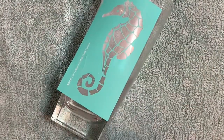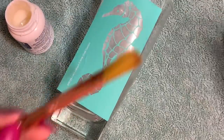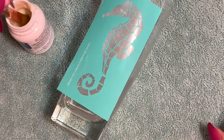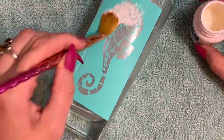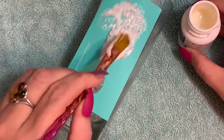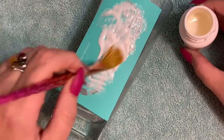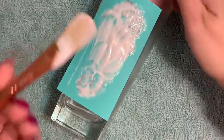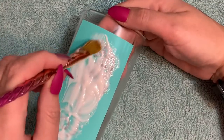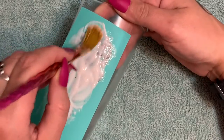Make sure you shake and stir the Armor Etch well so it's not clumpy and separated. Like I said, don't use a sponge — use a paintbrush. Scoop out some of the cream and just kind of pile it all on there. Some people put it on and then just leave it — don't do that. Once you get it piled on, take your paintbrush and start working it.